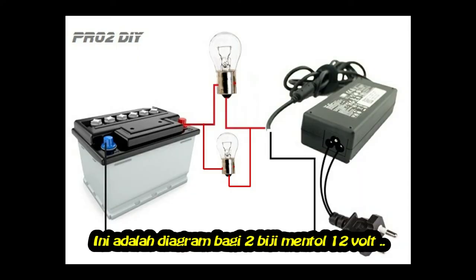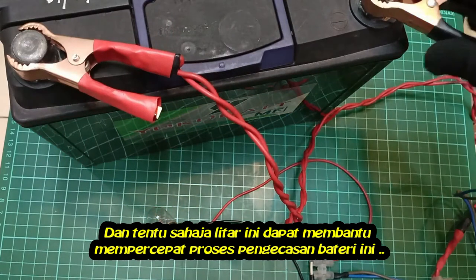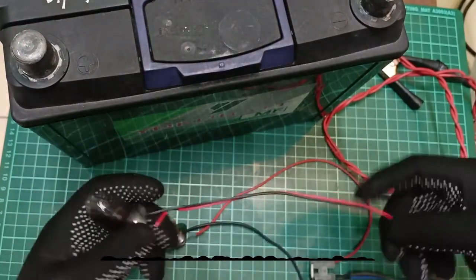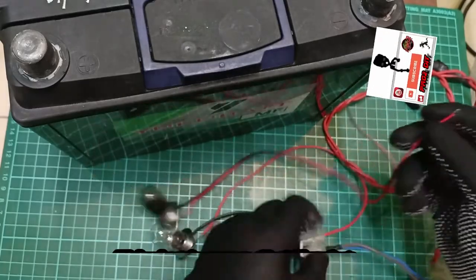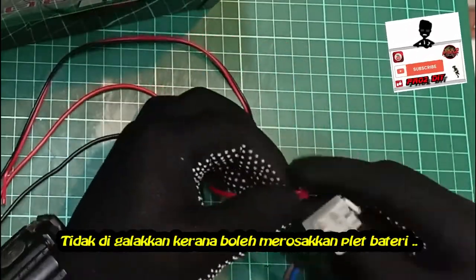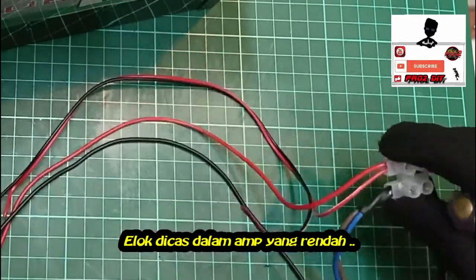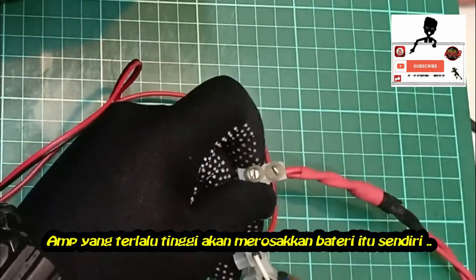This is a diagram for two bulbs. Let's test this circuit — it can help speed up the process of charging the battery. This process is also known as fast charging. However, fast charging is undesirable as it can buckle the battery plates. For a battery, it is good to charge at a low amp, as an amp that is too high will damage the battery itself.